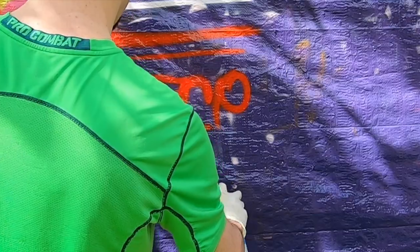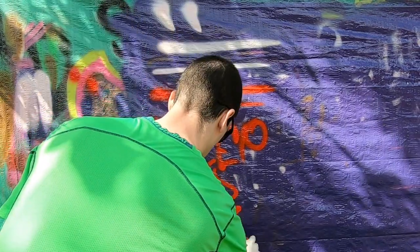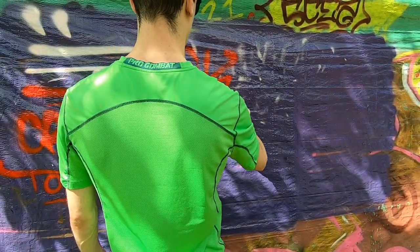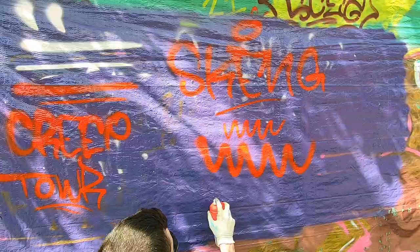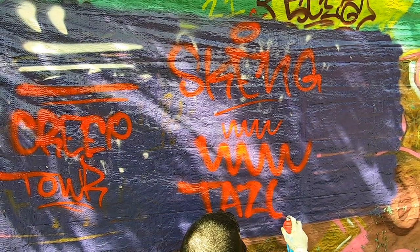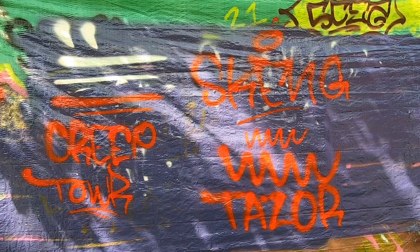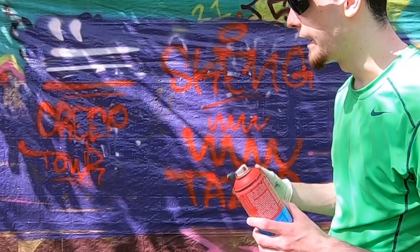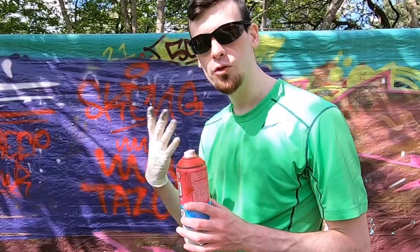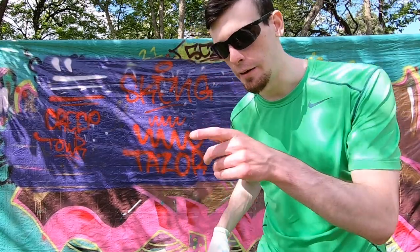I did notice right away that the low-pressure can is probably going to be what you want if you're going to create some fades within a fill-in or some nice flary tags, for sure. Of course, shades of any kind of paint that are more thinly pigmented are going to be better for those big flares because they can be atomized that much better. Now that we've got a bit of an idea of the actual spray patterns and output of this Jiffy cap, I'm gonna do a small throwy and see how it feels painting a little something with this cap.